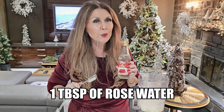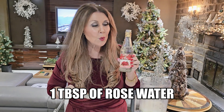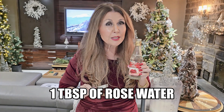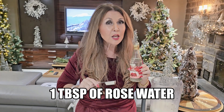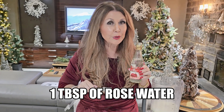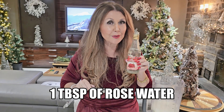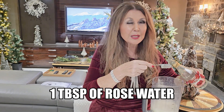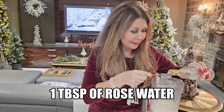Boda's secret ingredient was rose water — one tablespoon of rose water. I recall when I was there, she said: if you're out of rose water, stop what you're doing, get to the grocery store and buy it. Do not leave this ingredient out. The fragrance is incredible. I'm going to give this a really good blitz.